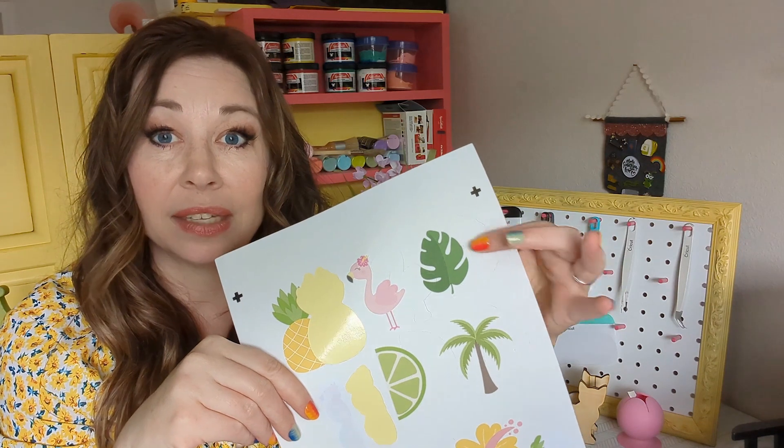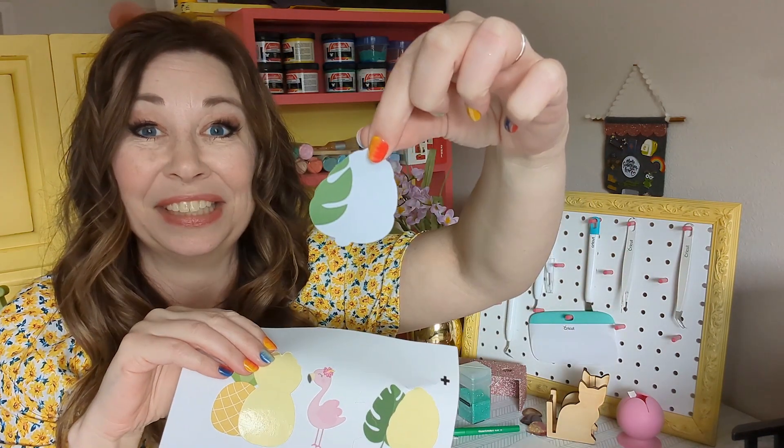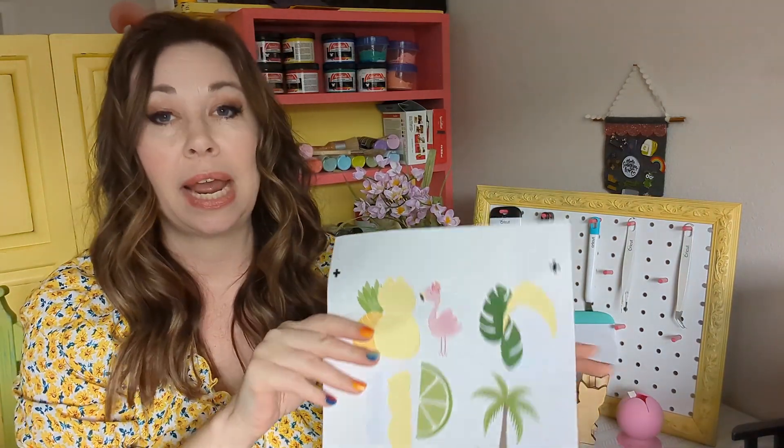Check out this leaf sticker right here — this is where it printed, and this is where it cut. Not good, and this happened to me several times. I went in and tried to be super careful with where I was laying the sticker paper, and then I was really careful with where I was laying the blue mat inside the X-Tool, and none of those things were making any difference.